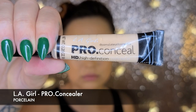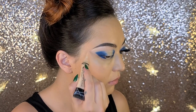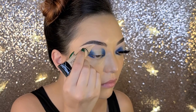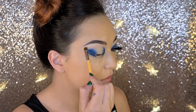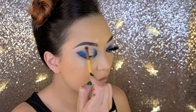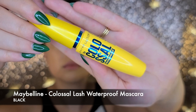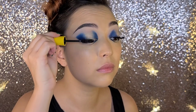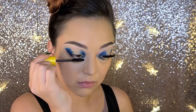Now I'm going in with the LA Girl Pro Concealer in Porcelain and I'm going to define my eyebrows and give some more highlight to my brow bone. Don't forget to blend that well so everything looks seamless. For mascara we're using Maybelline Colossal Lash Waterproof Mascara in black and just doing a quick coat to the top and lower lash line.